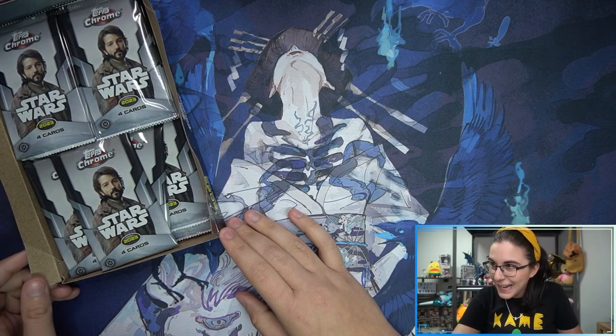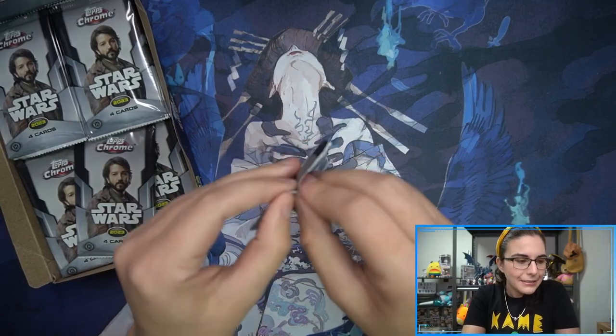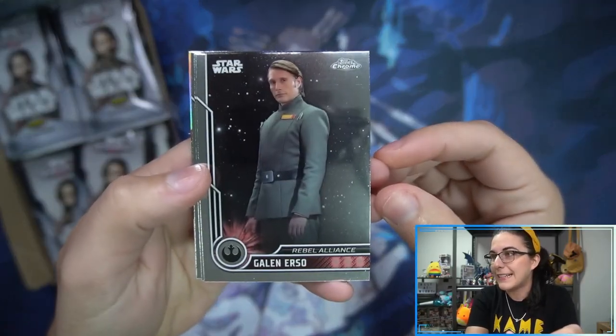It's within the same state, why couldn't that be in one of our boxes? But hey, you never know, right? Really, really strong autograph checklist for this product. So I'm hoping we see some great cards here for Leland tonight.